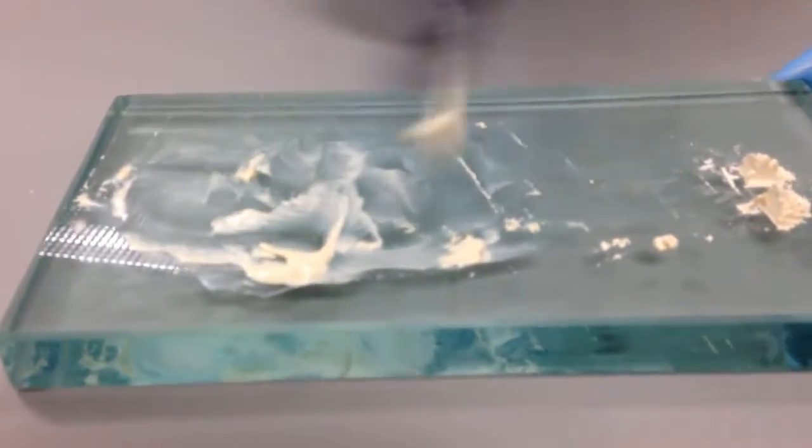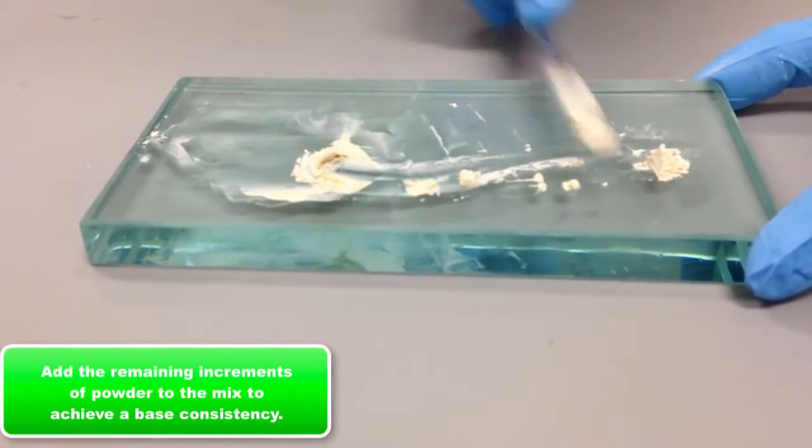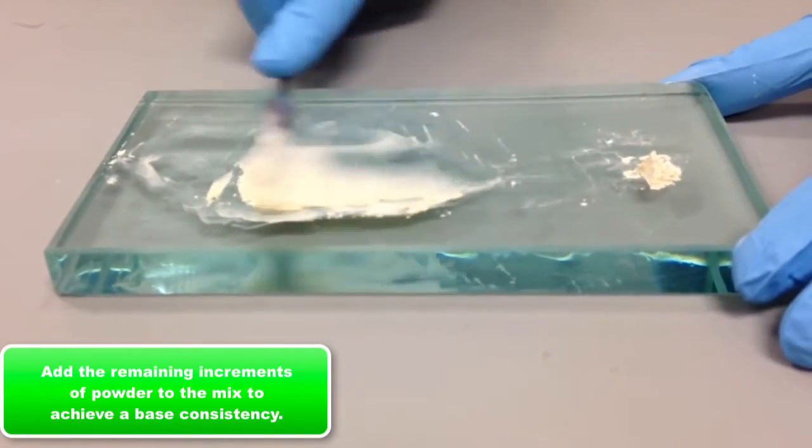You can see the material as it strings off the spatula — that's the first consistency achieved. Now she will continue to add powder to get it into a more stiff, base-like material.